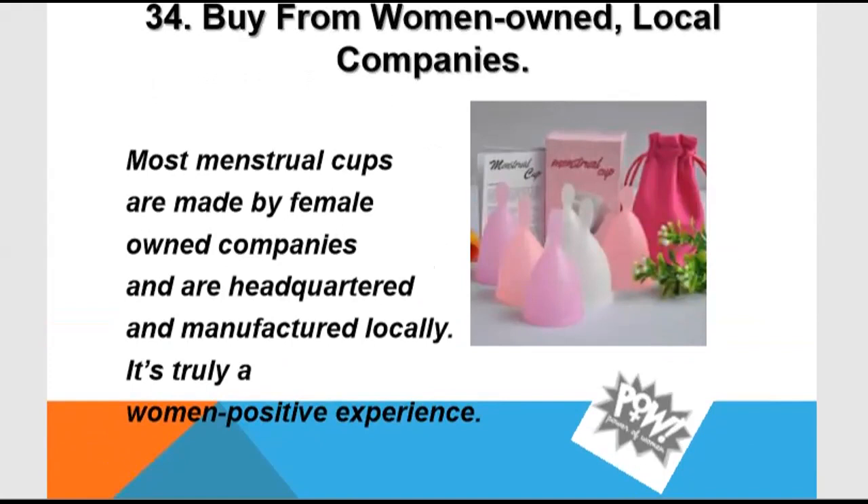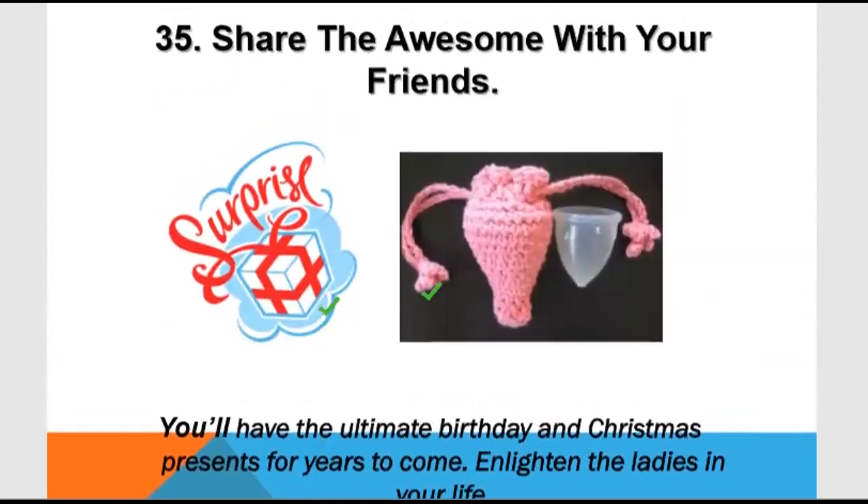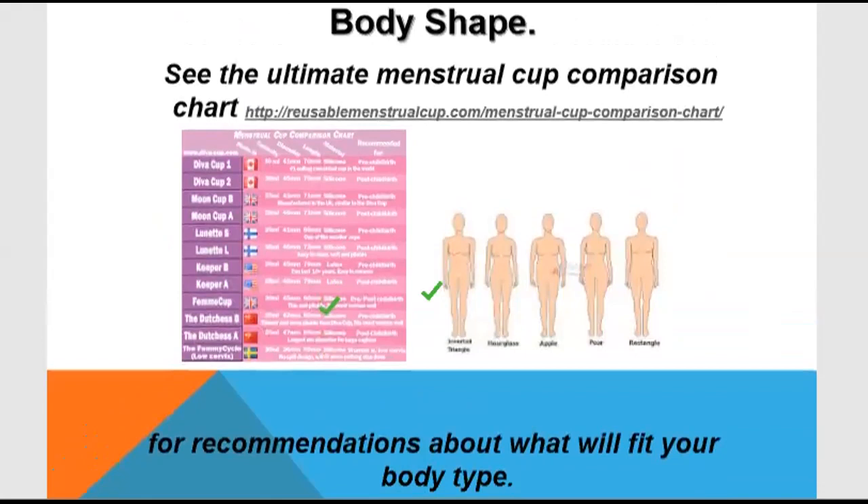There are many women-owned menstrual cup companies you can buy from. You can also support women's businesses by purchasing from them. You can even gift a menstrual cup on someone's birthday — for example, to married women in your family — and share how they are using and experiencing it. You can gift it to your mother or aunt as well.